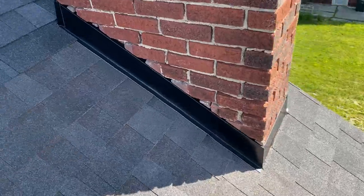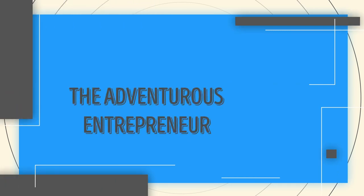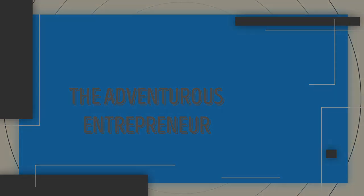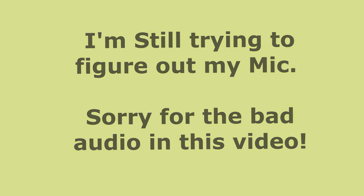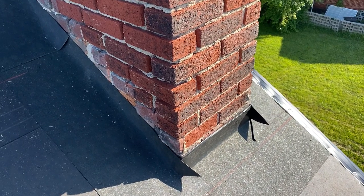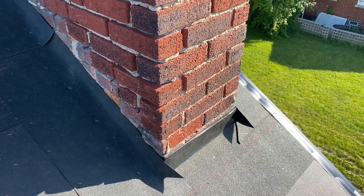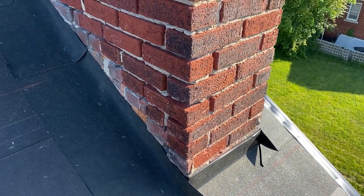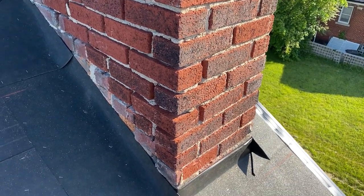Hey guys, I am Sammy King and today I want to show you how to properly install flashing around a brick chimney. To prep this chimney for flashing, we're going to grind a groove into it that is at least seven-eighths of an inch deep, just to accept at least a three-quarter inch bend into the chimney.